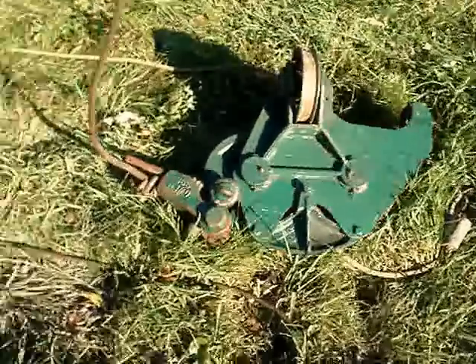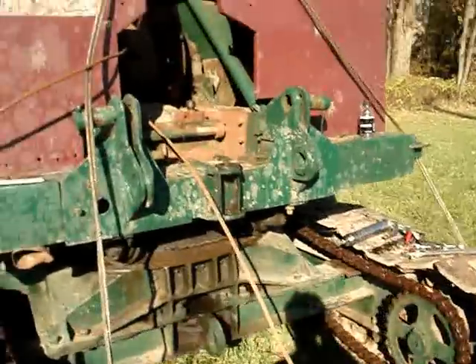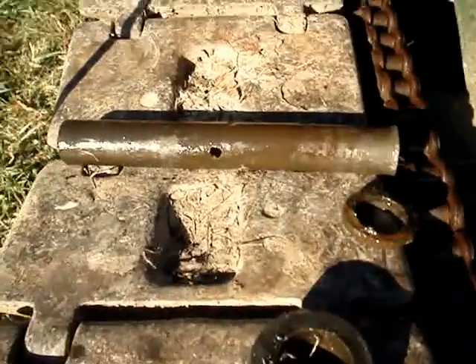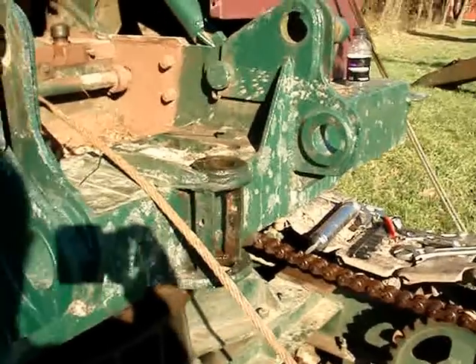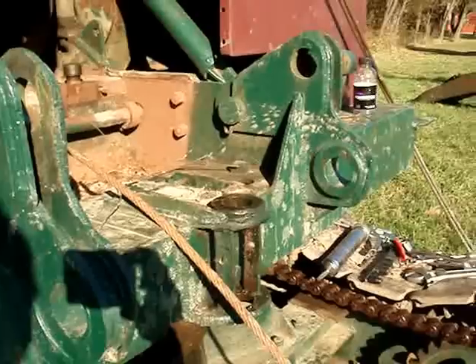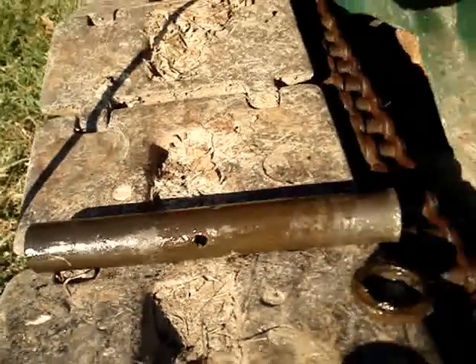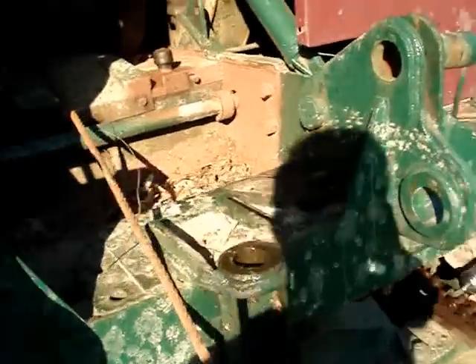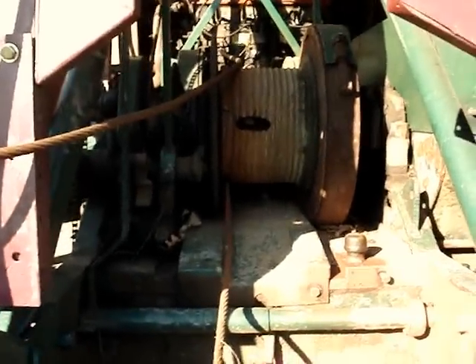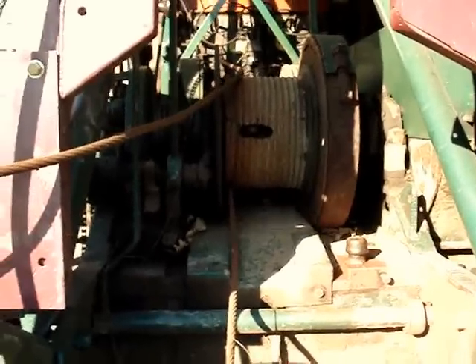We got the fair lead off and that was the hardest part so far — took me a couple of hours. This big pin right here, which goes in from the bottom, had to be driven out. There's no way to get at it from the top as there's no opening there. Using the little hole in the side of the pin where the bolt goes through, I had to tap on the edge of that hole with a punch for about two hours before I finally got the fair lead out. Next step is to take the drag cable off the drum, because the backhoe front has a cable already on it.